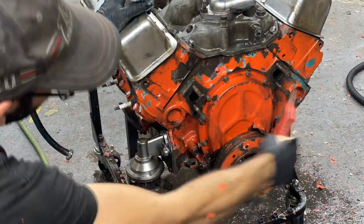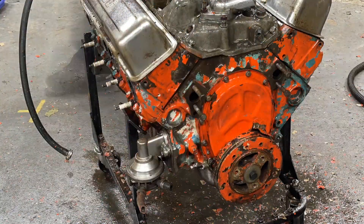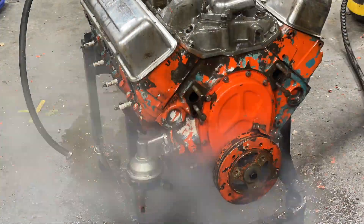We got some white — likely primer. The front's definitely had its fair share of oil leaks. This is a Chevrolet engine, so it will do that.